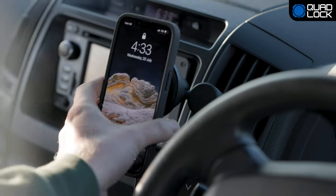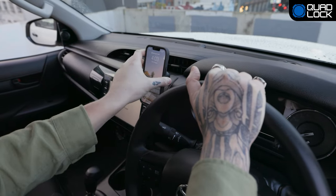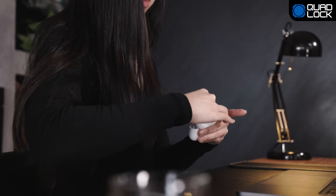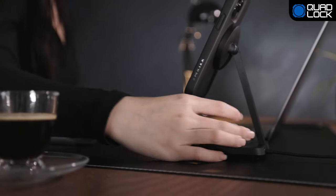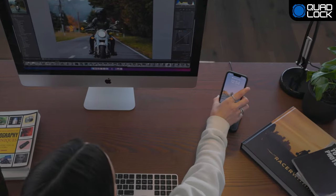Adding to our car mount range is the all-new vent mount and adhesive dash mount, both compatible with QuadLock Mag. For at home or in the office, there's also the wireless charging pad and the dual desktop wireless charger.